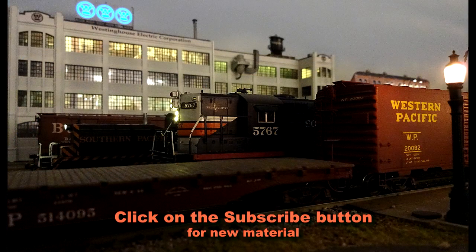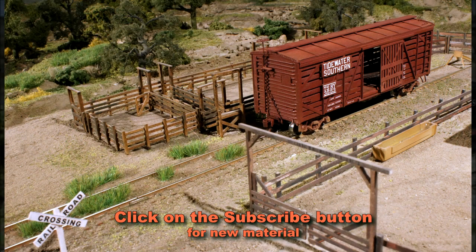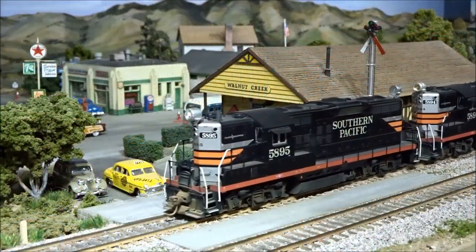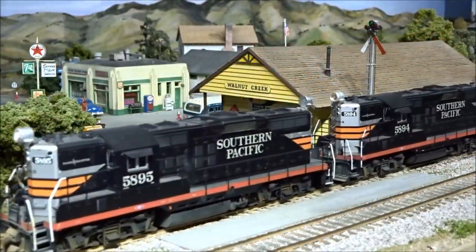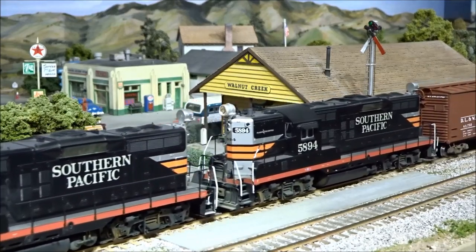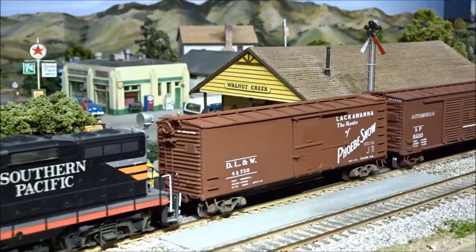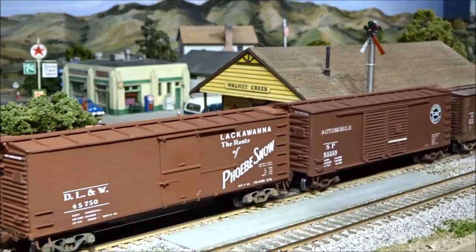Many of the things you will see are explained in detail in our Volume 1 and Volume 2 full-length DVD videos of Build Better Model Railroads. Both DVDs have printable files for making templates and patterns as well as useful decorations. Let's get started.